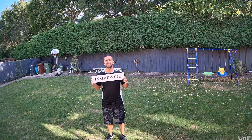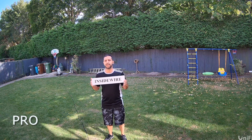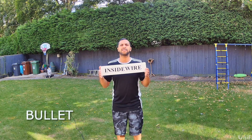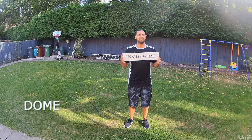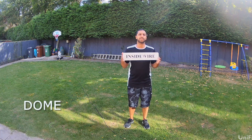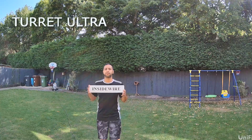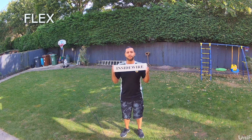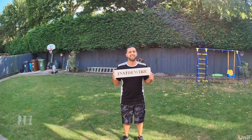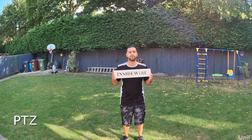Now for the audio test. I'm standing about two metres away from the camera, and this is the audio test from all the G5 cameras in the range.